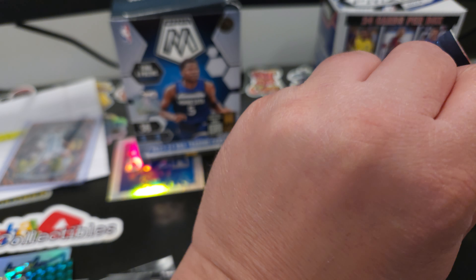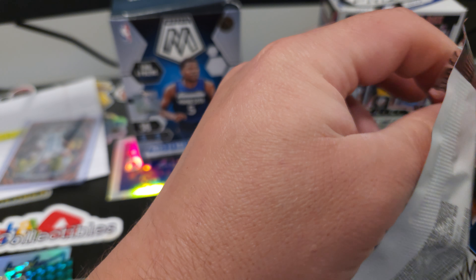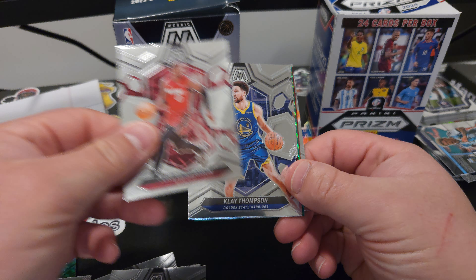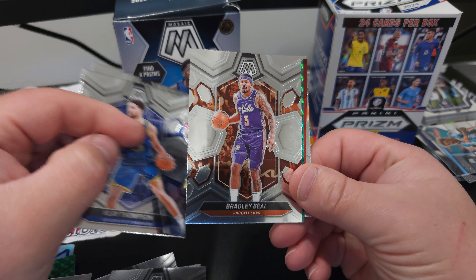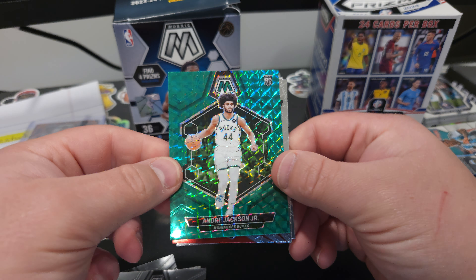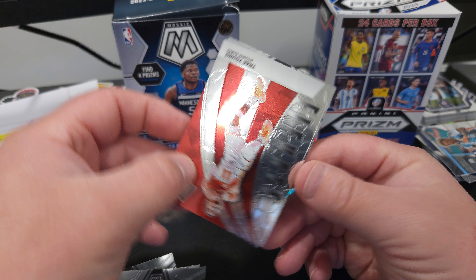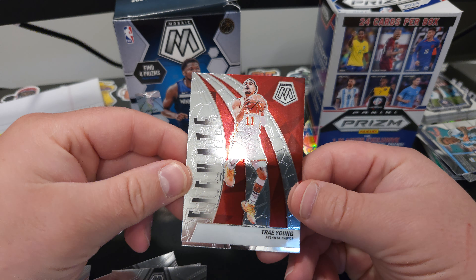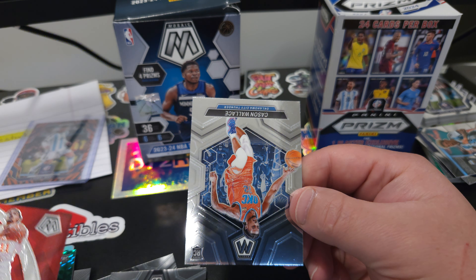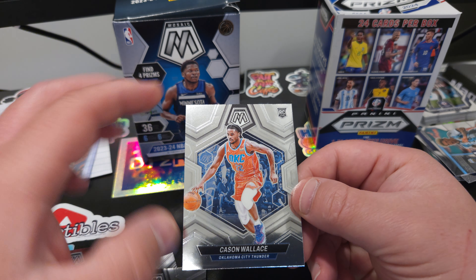Last pack magic — see if we can hit a Victor. All in all, not a bad rip. Clay Thomas, Bradley Beal. Got a rookie on the green — Andrew Jackson Jr. Nice Trey Thomas on the Elevate. And a Cason Wallace.